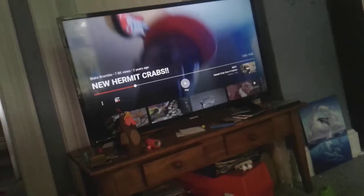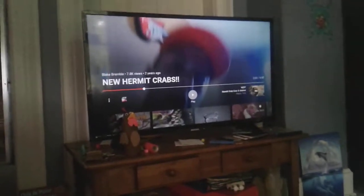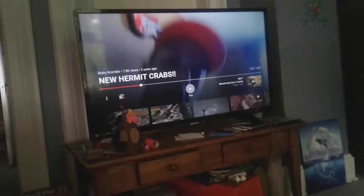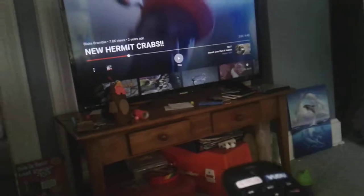I have four hermit crabs in eight gallons, but I found out they need to be with others, so I'm trying to get a bigger tank. This guy doesn't seem to mind — like it's not a big deal to him.